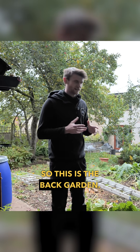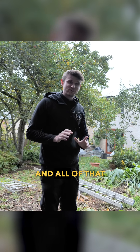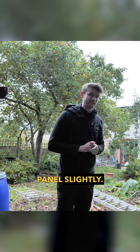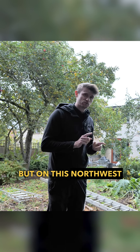We've ventured around to the northwest of the property, so this is the back garden. You can see we've got some beautiful trees in here — apple trees, pear trees and all that sort of stuff — which is really nice but does obscure our view of the panels slightly. You should be able to see this a lot clearer when we throw over the drone footage, and you'll be able to see exactly what's happening on this northwest roof.